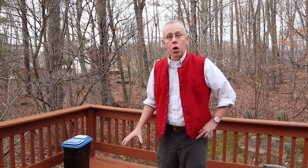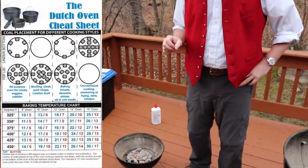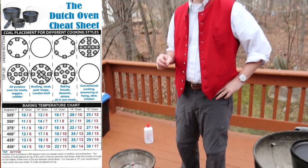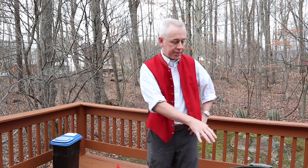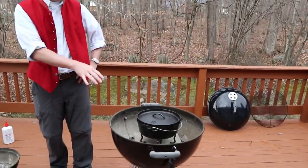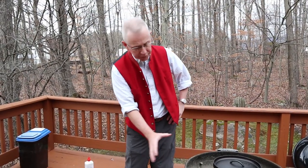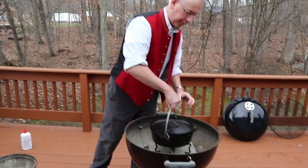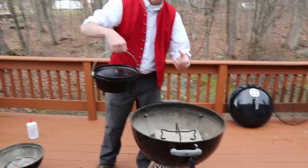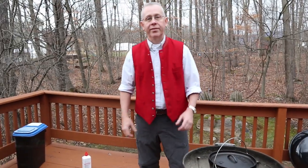We've got our coals going. My Dutch oven guide shows that for 375 degrees we need exactly 23 briquettes — that's what we've got. This is my setup for Dutch oven at home: I have a piece of concrete that serves as a windbreak, and I've got my trivet. We'll arrange the coals just like our guide says and get this thing heating up to 375.